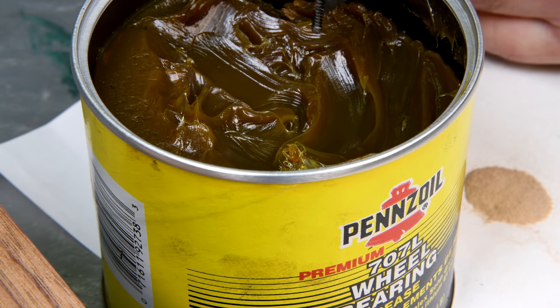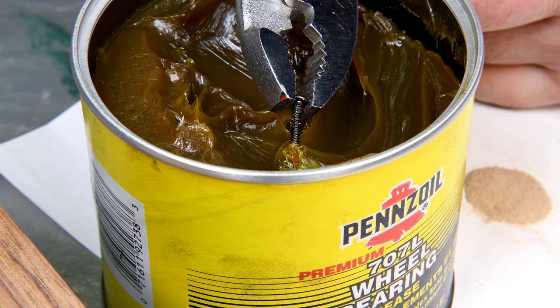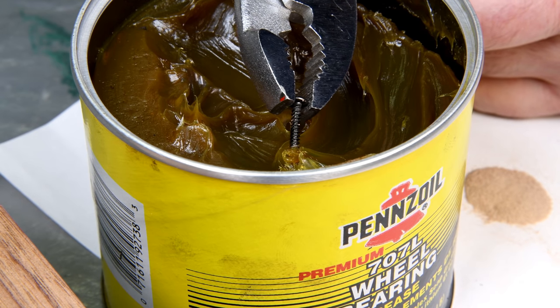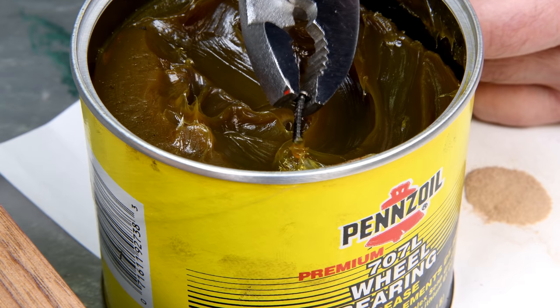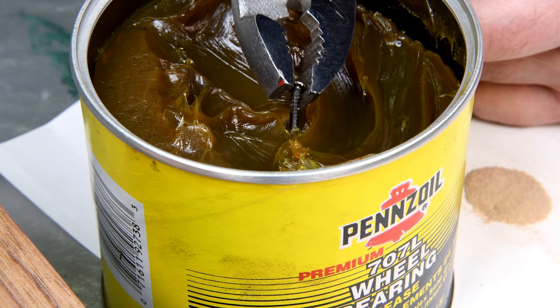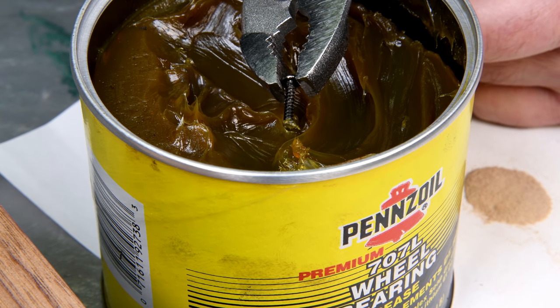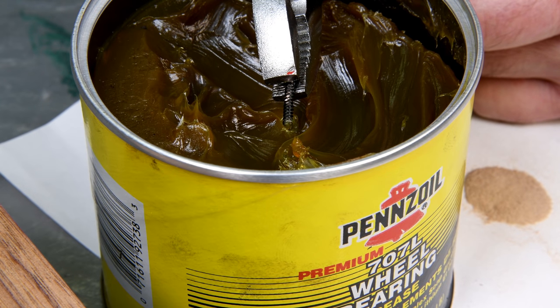Now, I've taken the screw back out. The reason being is I'm thinking if I put just a little bit of grease on the end — just a little bit — there's going to be less of a chance that the epoxy is going to stick to the end. And when I back the screw out, it's going to pull my epoxy plug with it. Anyway, that's the plan.